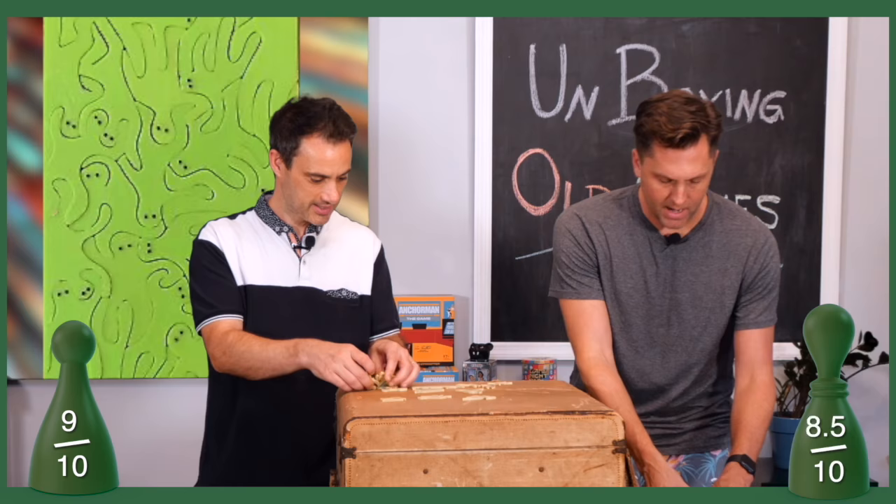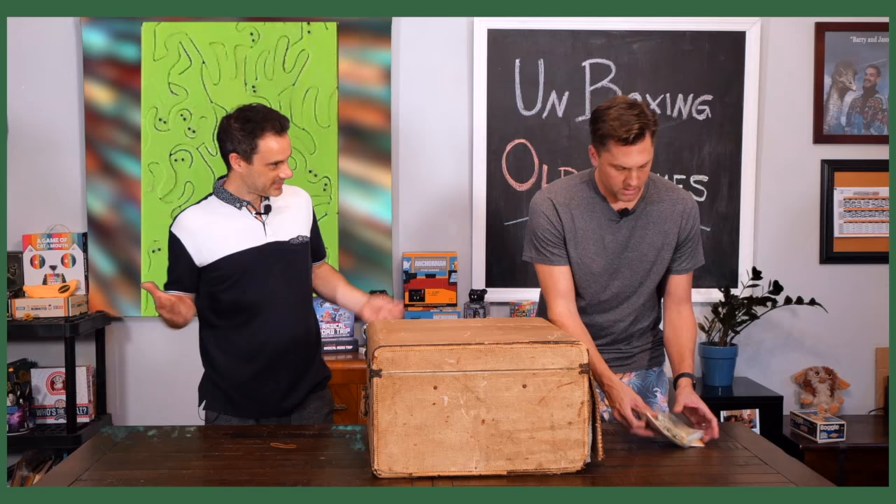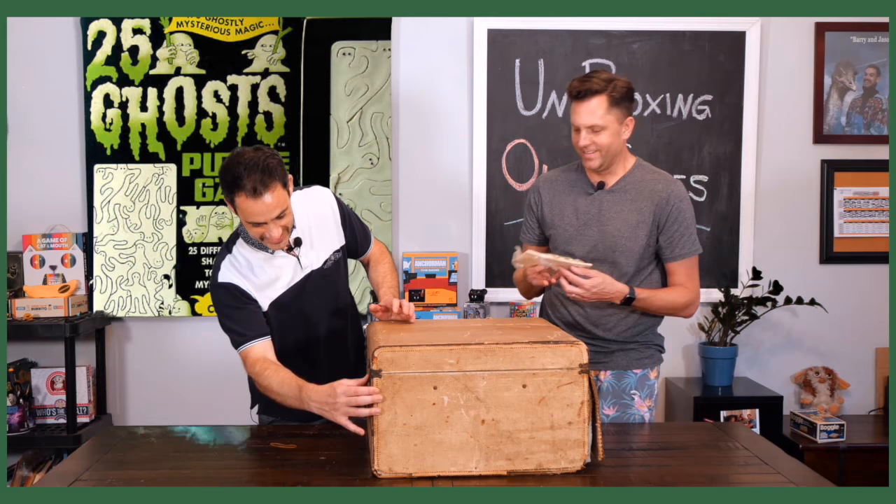If they were wooden, ten. The plastic definitely loses a point. We've got to name it because it didn't come with a name. 'Puzzle People' — that's more family-friendly. Or 'Porno Puzzle.'